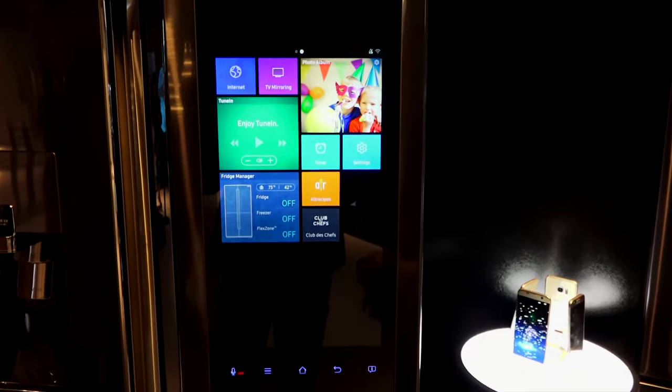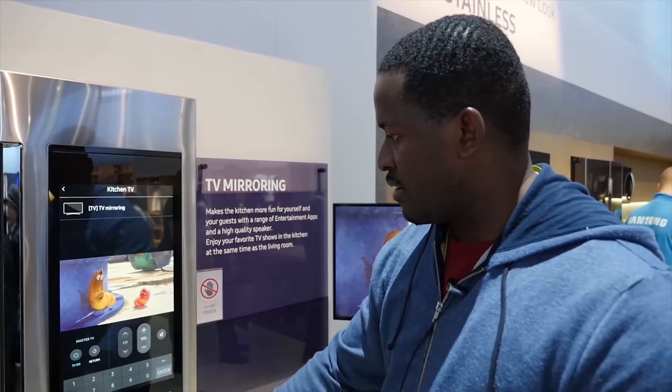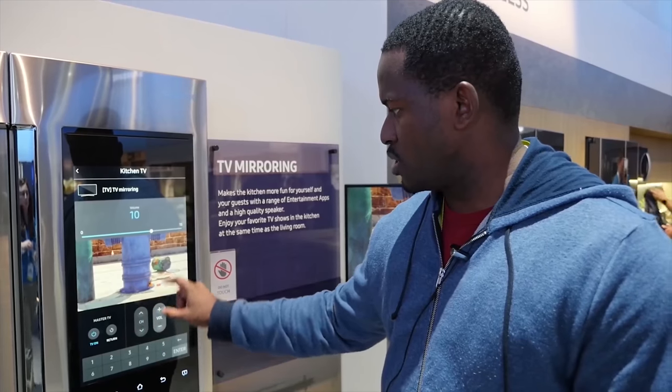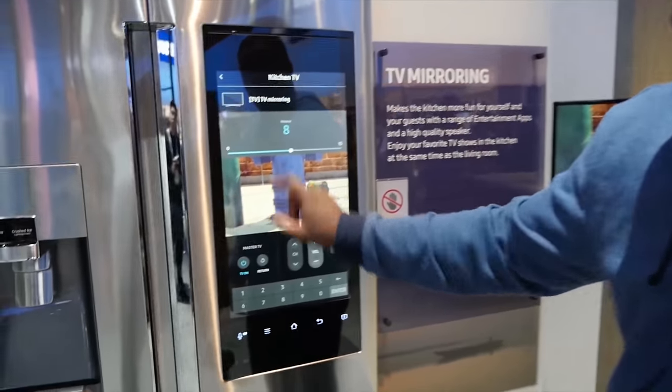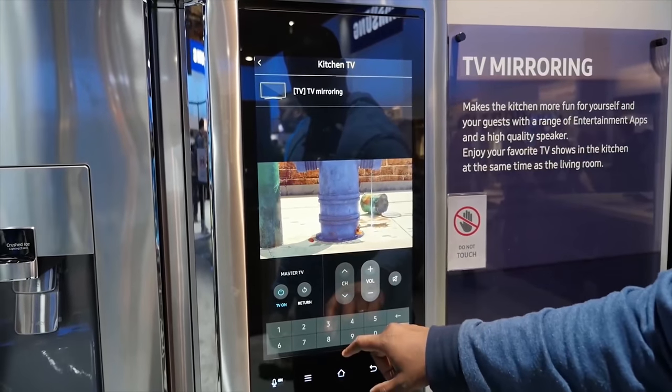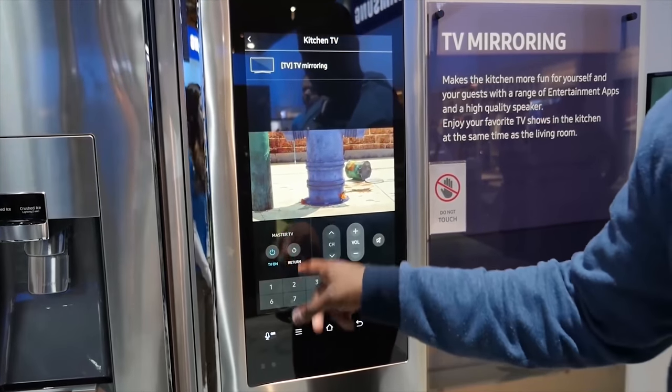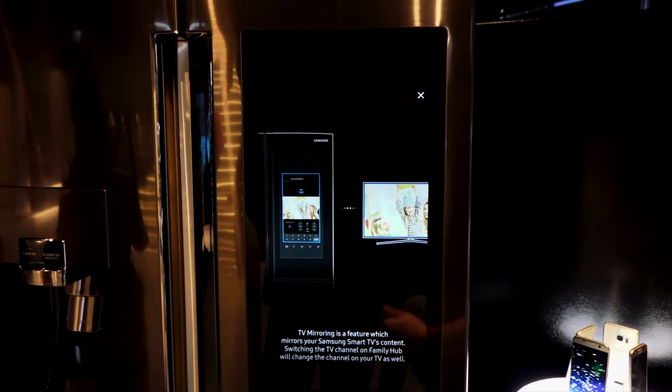There's a built-in speaker, or you can connect Bluetooth speakers directly to it, which is pretty cool. You can also stream your TV — it wasn't in the model we saw here, but we saw it at CES — you can stream directly from your Samsung TV over to this, which is absolutely cool.